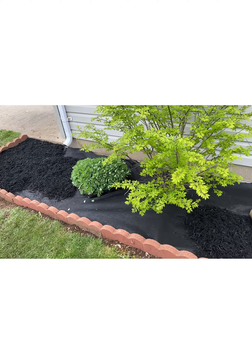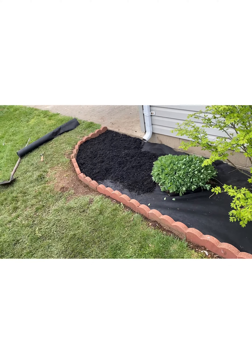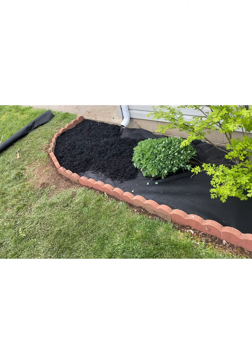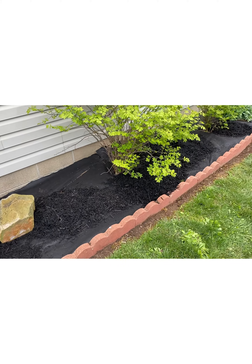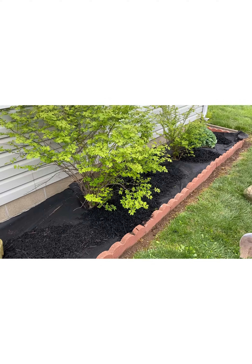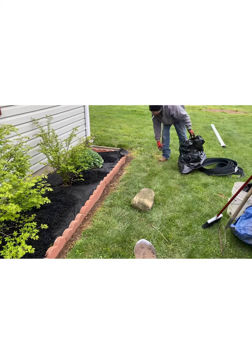Here we are guys, getting this done. We redid all the bricks — took shovels, dug all that out, reset them in there. We had to pull some plants and some other things like that, but here's some of it.